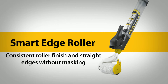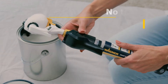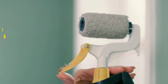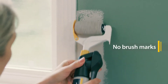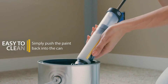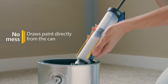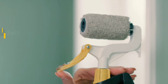Wagner Smart Edge Roller. You can use it to apply colors and save time while painting. You can cover your edges easily. If you want to use this product and paint it easily, it is very convenient and fast.